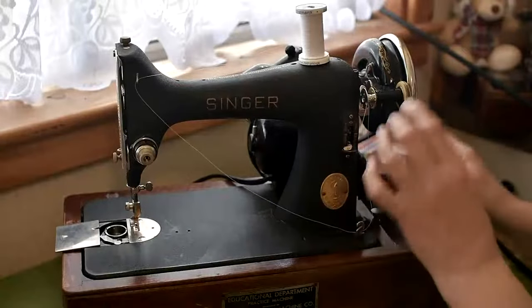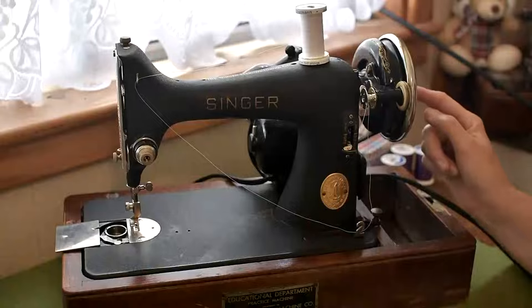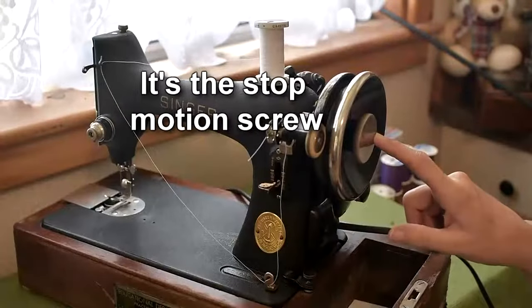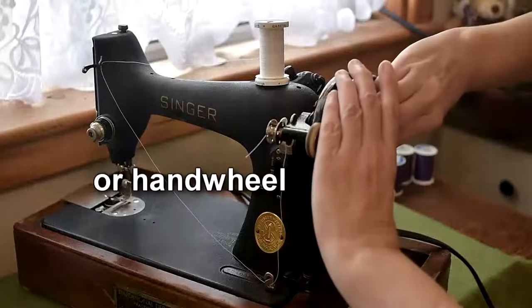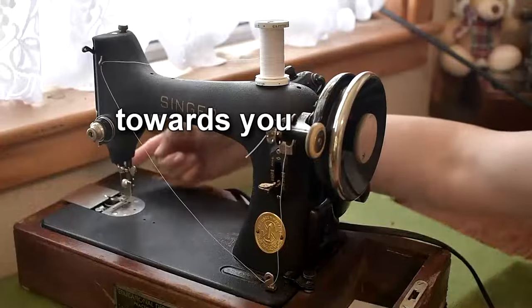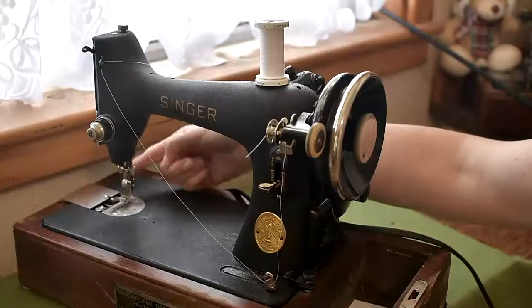The next thing you want to do is find the little disc inside the hand wheel. You need to hold the balance wheel and turn that little disc so that it disengages the needle from going up and down.